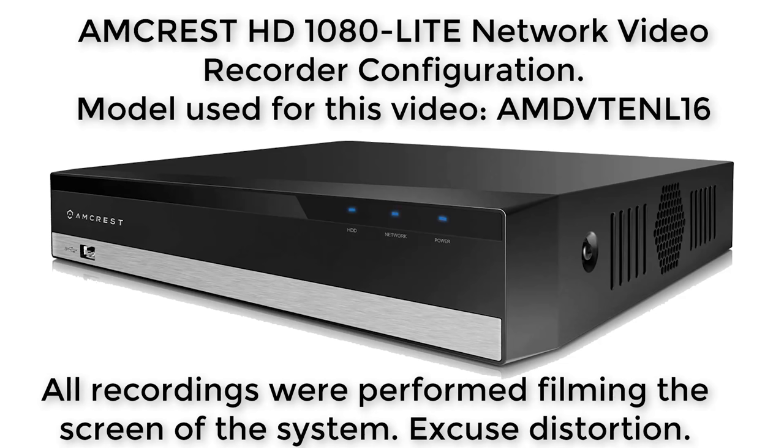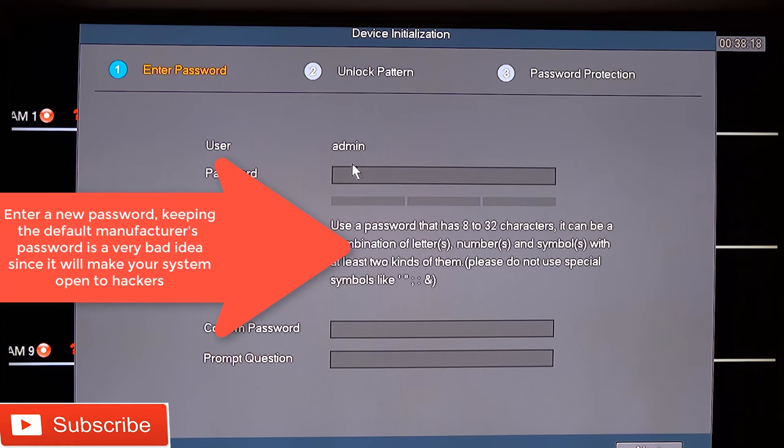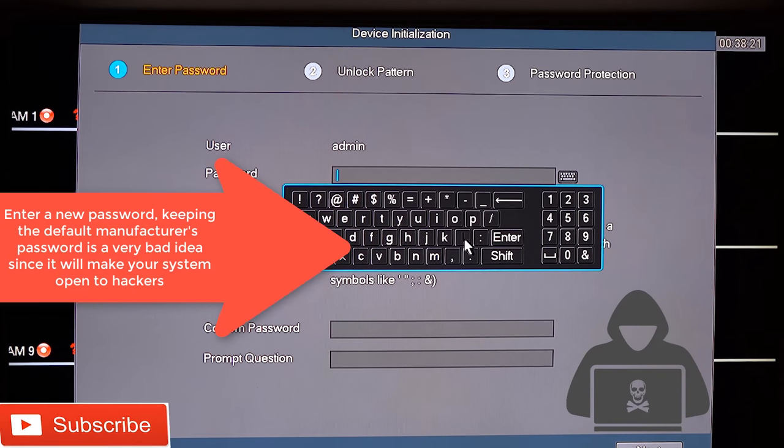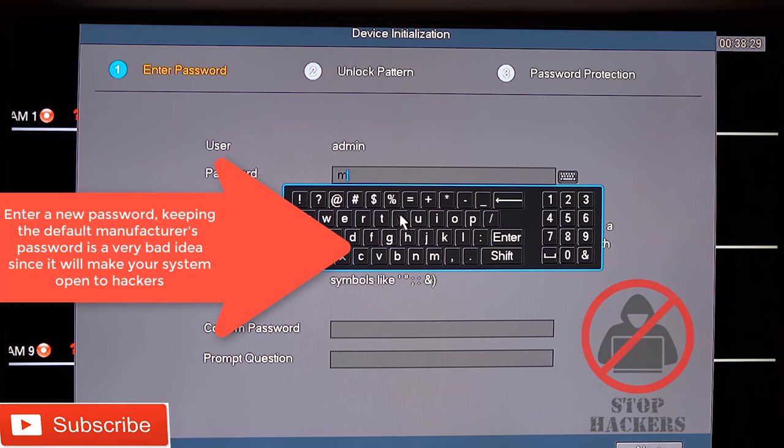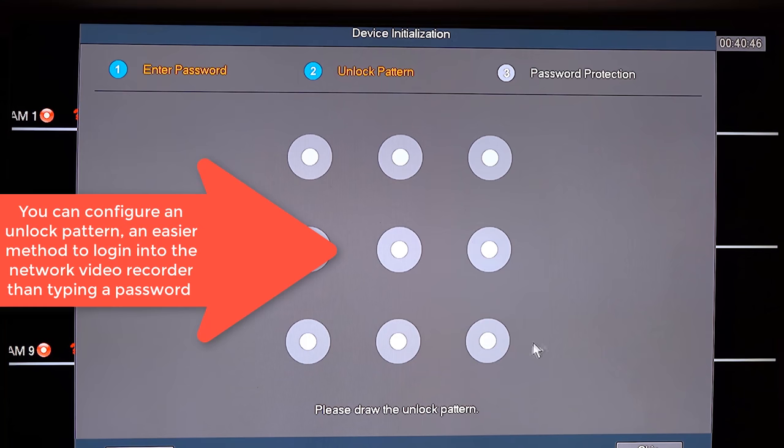Once the Amcrest network video recorder boots up, you will be presented with an initialization wizard that will guide you through the setup process in a few easy steps. The first screen will prompt you for a new administrator password and security questions. It is critical that you change the system administrator password to avoid hackers breaking into your Amcrest video security system.